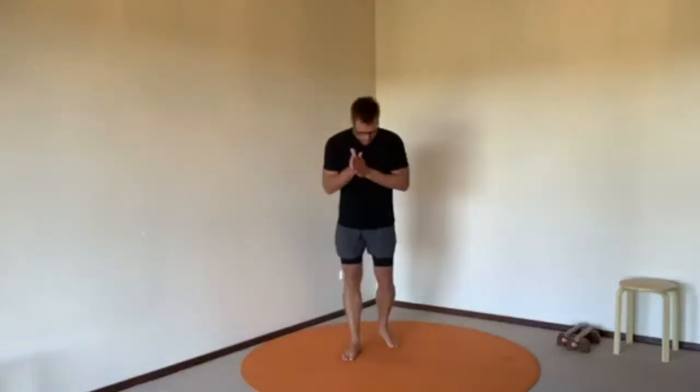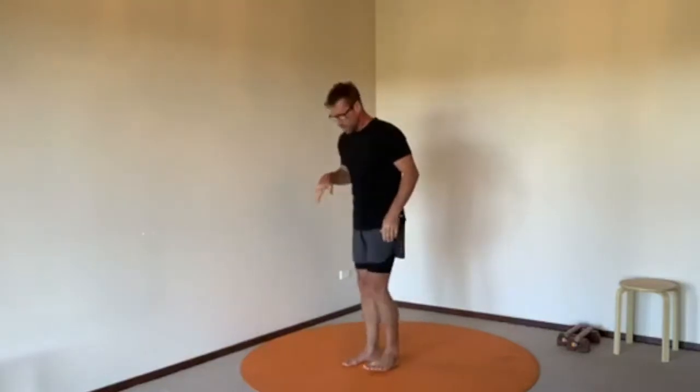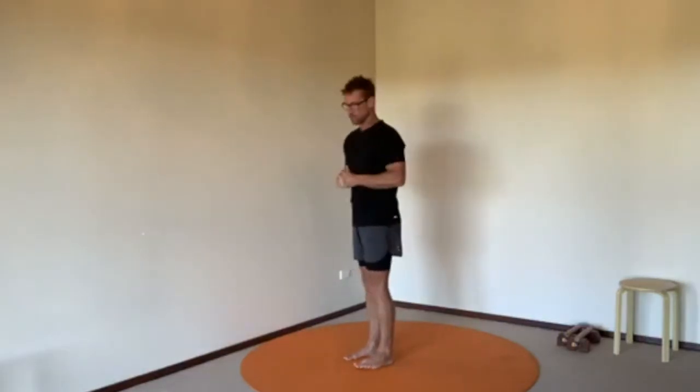All right, so let's get into it. This is a yoga sequence. What I want you to do — we'll go through the steps of the sequence, we'll learn it over the next three or four days, and then we'll add the breathing to it as well.